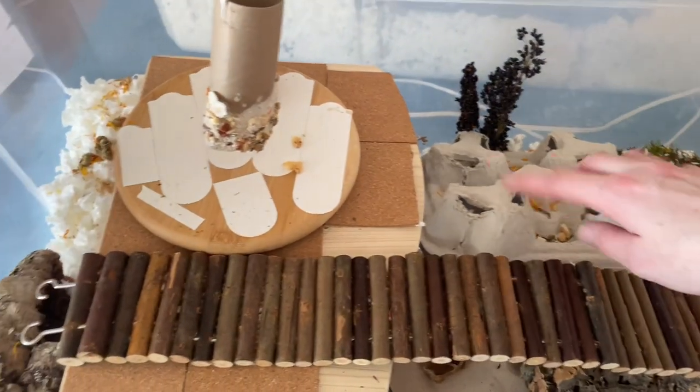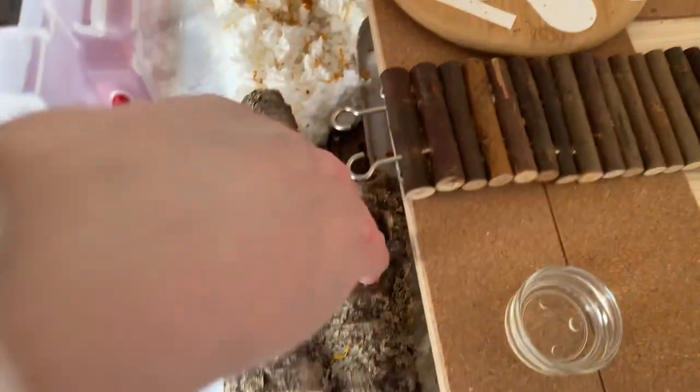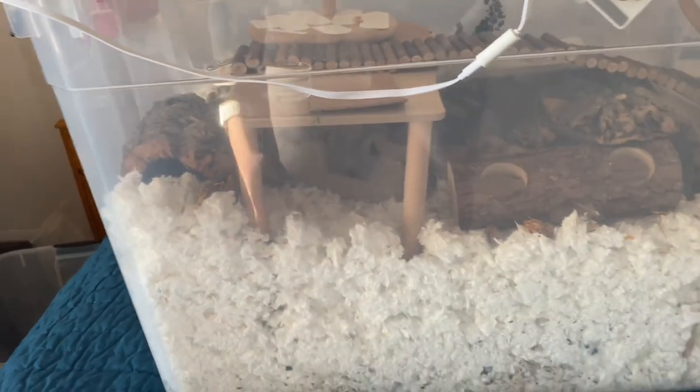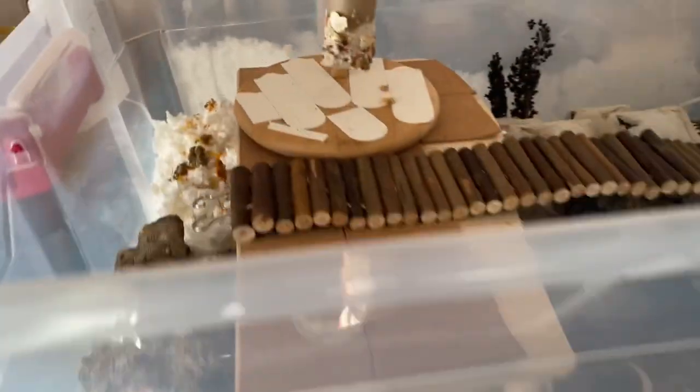And then that kind of leads them up here. I have another one under there so he can go under it or over it. And then I have a medium size cork round here that he can kind of play in, and I have a fair amount of bedding down there — I would say that's got to be at least 10 inches.